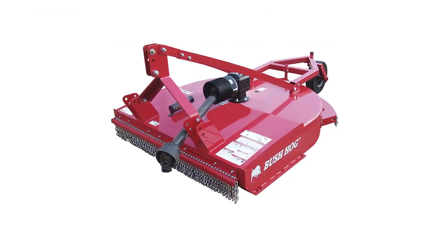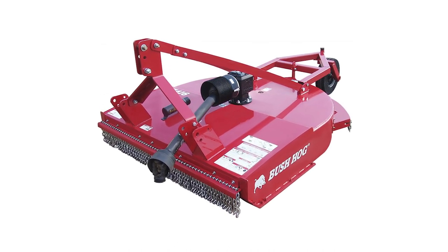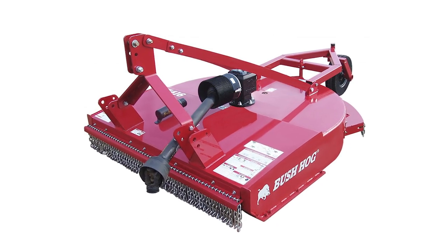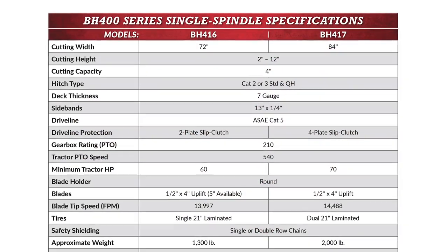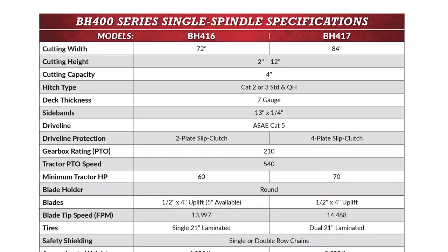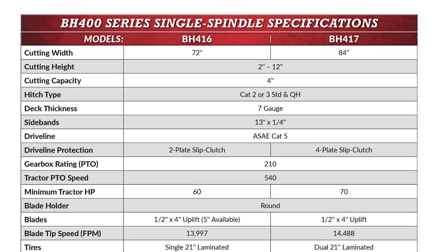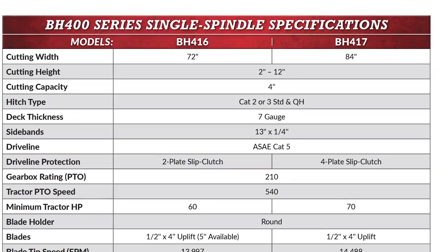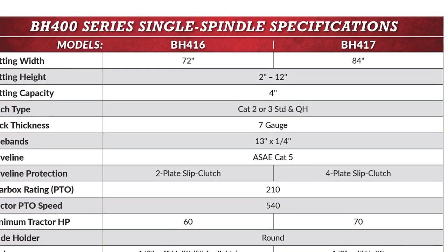Available in six foot and seven foot cutting widths, the BH 400 series rotary cutters are designed and built to take down virtually any unwanted vegetation. Whether you're a professional cutting every day or a weekend warrior tackling tough jobs on the farm, these cutters will be with you every step of the way. These tough machines have a cutting capacity of up to four inch material and minimum tractor PTO horsepower requirements of 60 horsepower.